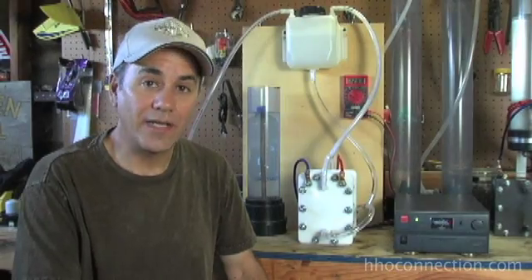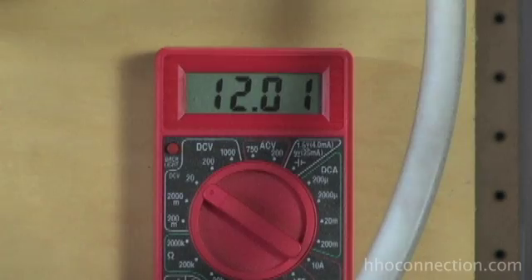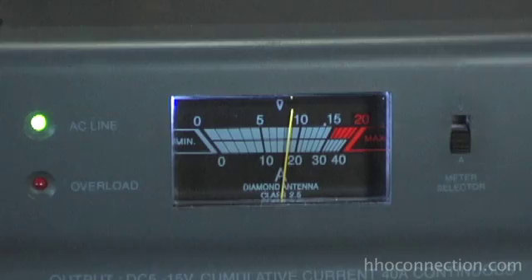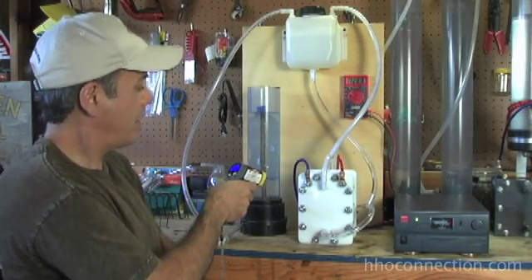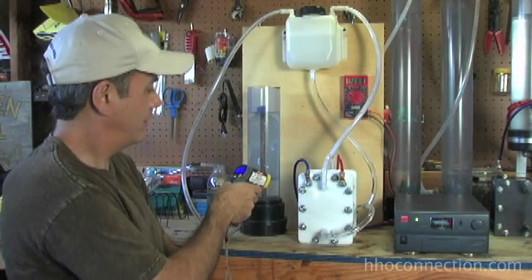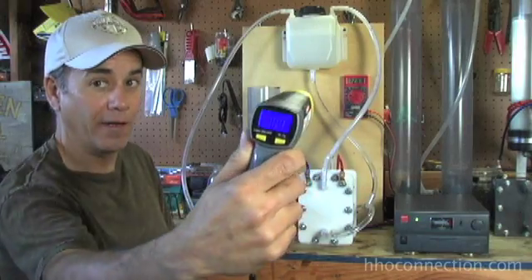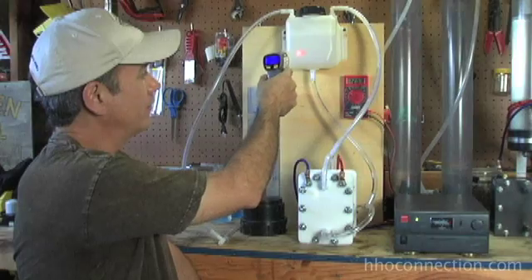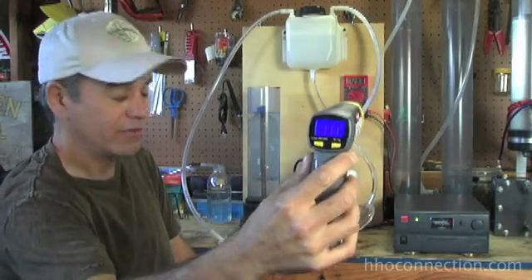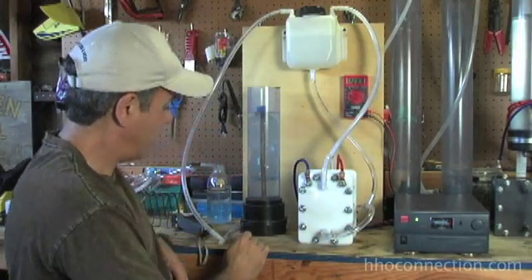Let's fire it up and see what she does. So I've got the cell running now. I'm using my benchtop power supply and I'm putting out 12 volts, running at about 17 to 18 amps. My cell temperature is about 104 to 105 degrees. Water temperature is showing a little bit higher — 111 degrees. So let's go with 111 on the temperature, 12 volts, and we'll call it 17 amps.